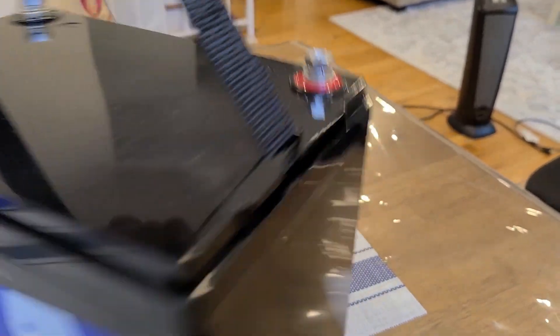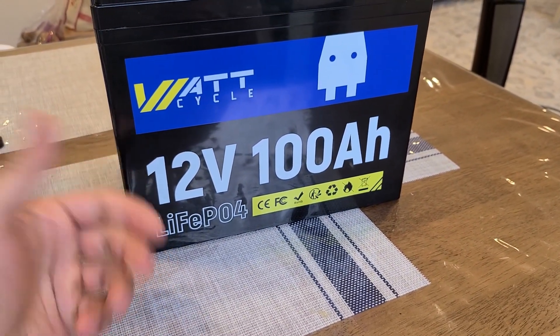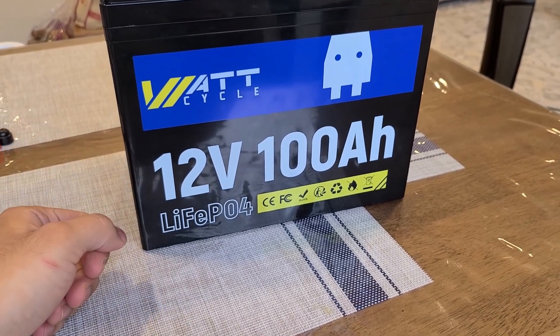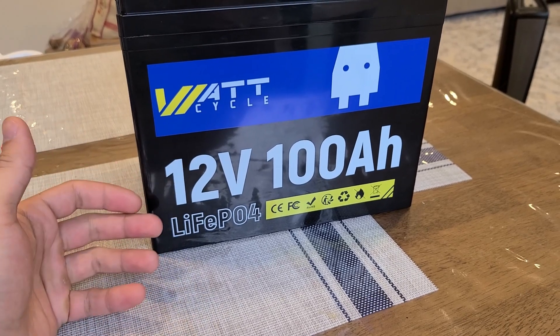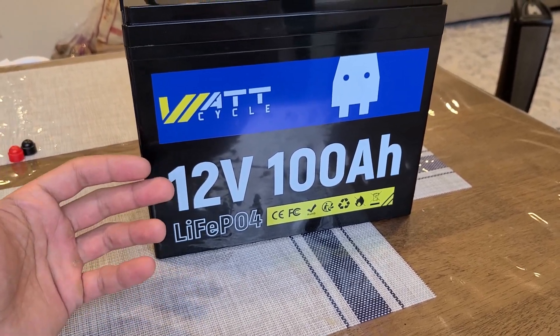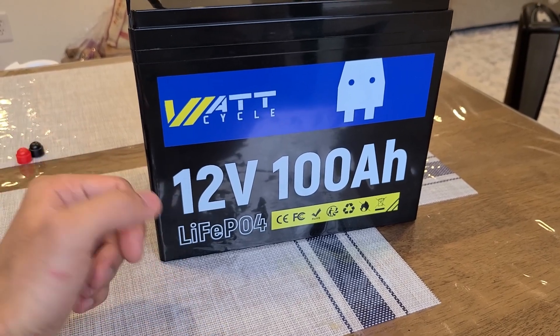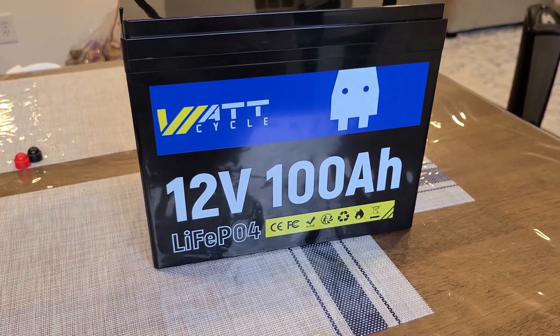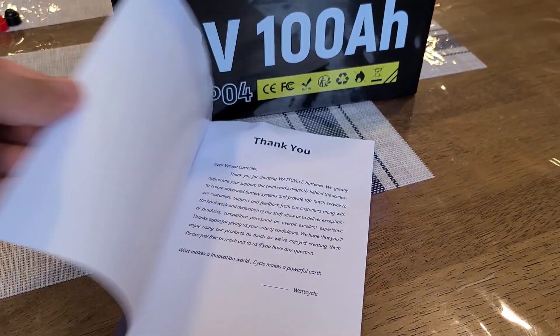On the side it just shows the Watt Cycle logo. Being a lithium iron phosphate battery, this is going to be a lot more useful than a lead acid battery. These batteries are able to deliver 4,000 or more charge cycles and still maintain 80% or more of their battery capacity efficiency.